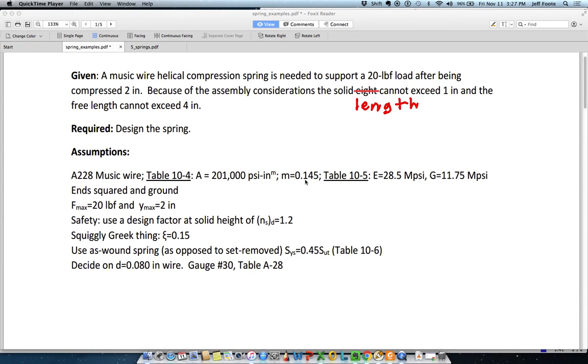The second problem in this section, we are doing a little bit of design work. This is still a compression spring, still made out of music wire, and the intent is that it handles 2 inches of deflection, and at that point it is supporting 20 pounds. That is, the force is 20 pounds when Y, or the deflection, is 2 inches.